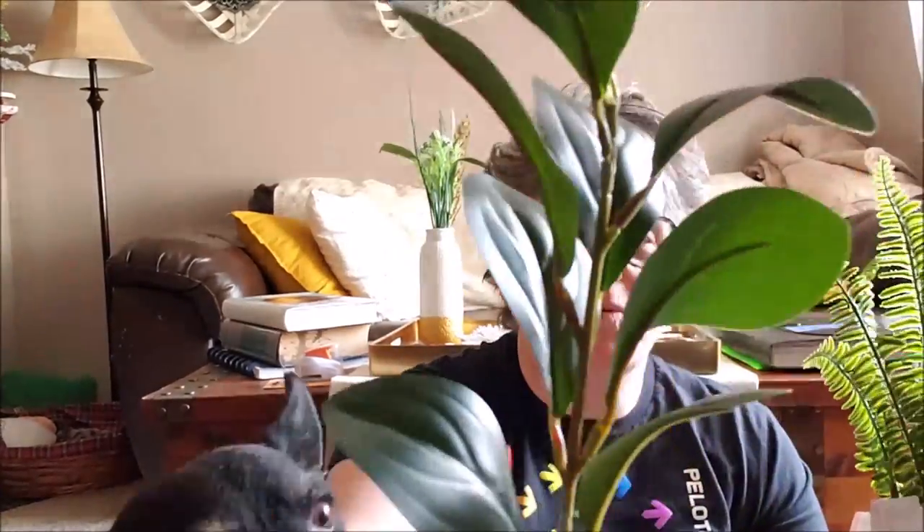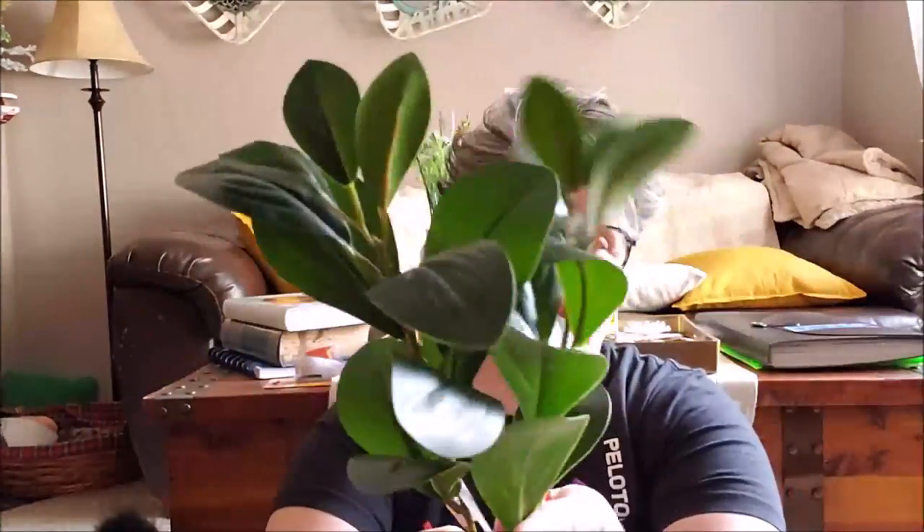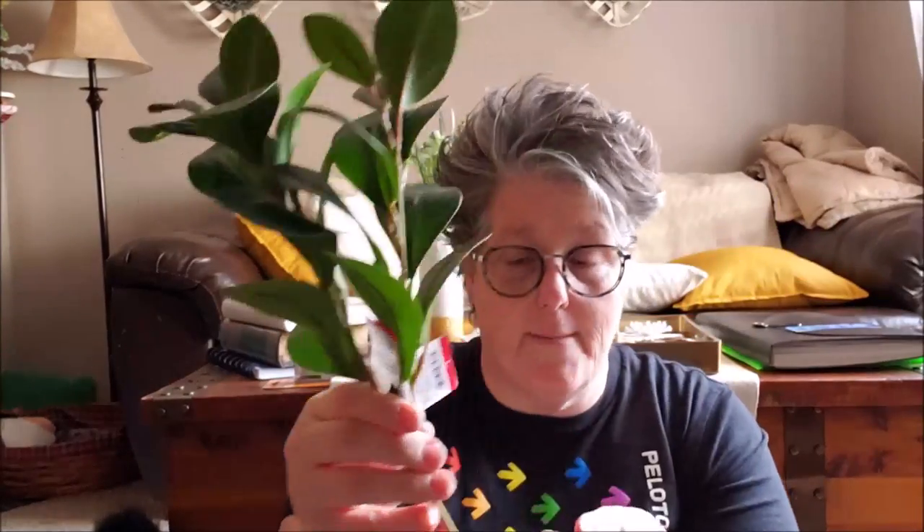I picked up some greenery — it's pretty small, but I liked it a lot. It's a dollar. And then look at this one, it's just perfect, and you'll see what I'm going to use it for in a second. They're called greenery picks. I grabbed two of that one and one of this one — I don't love this one, but it'll work for some fill-in.